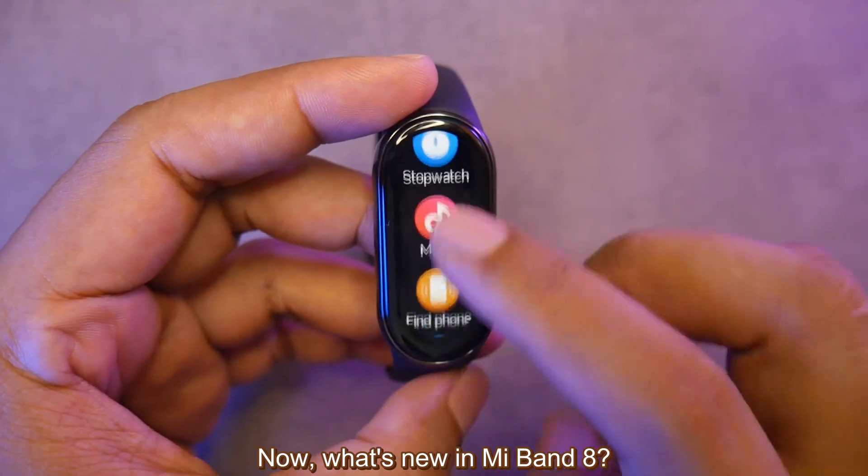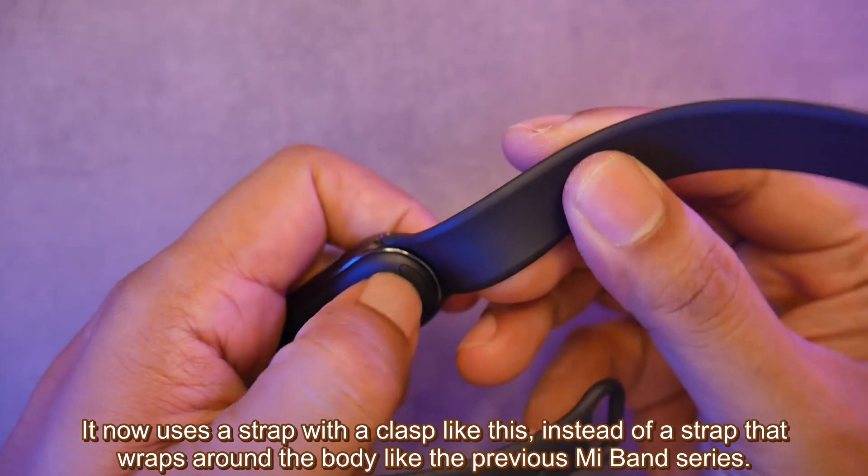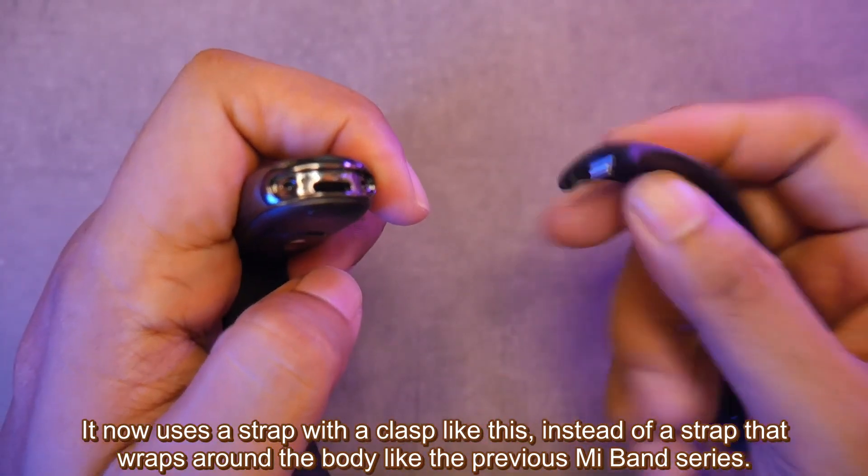What's new in Mi Band 8? The most noticeable change is its design. It now uses a strap with a clasp, instead of a strap that wraps around the body like the previous Mi Band series.